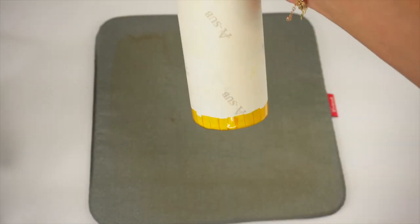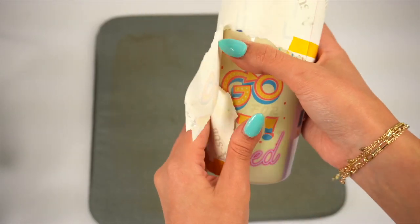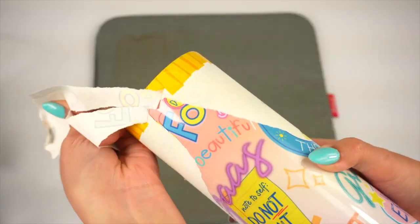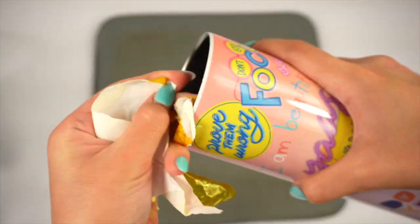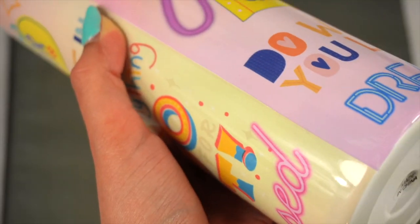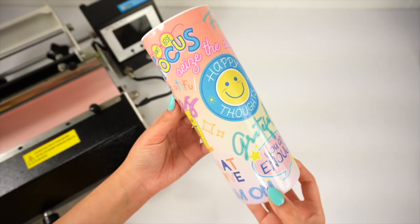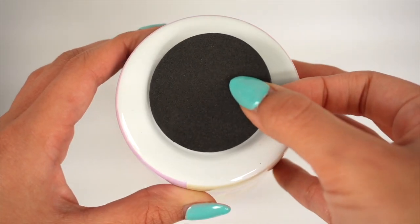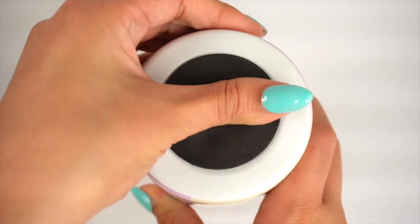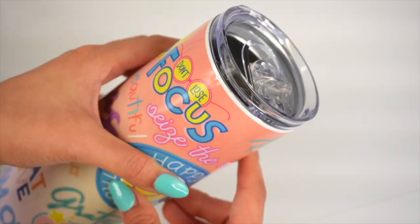After letting them cool down for a couple of minutes, unwrap the transfer sheets to reveal your finished tumbler. Look how pretty and vibrant the colors turned out — the seam looks very nice with no ghosting, which is always a win. If you noticed earlier, the colors of the transfer sheets were muted when they were printed compared to the original image, but that's just because the sublimation ink is activated with the heat.